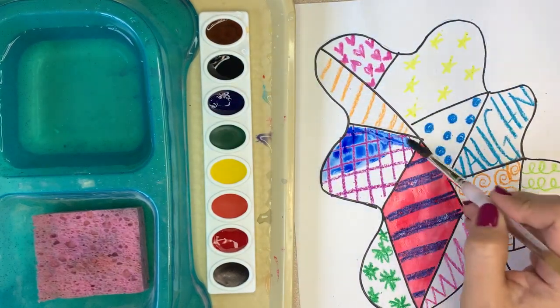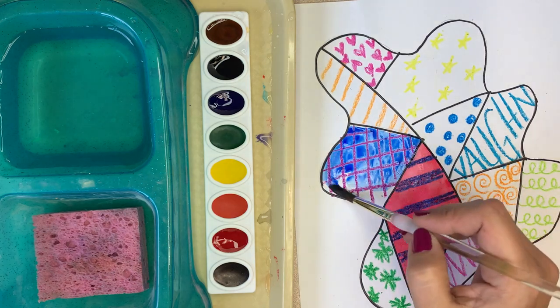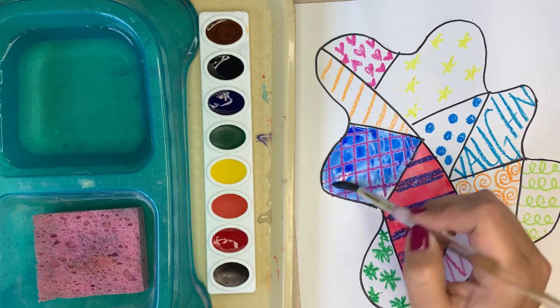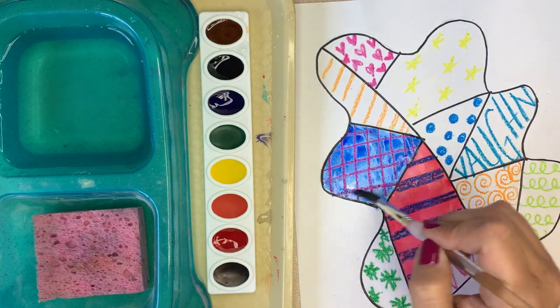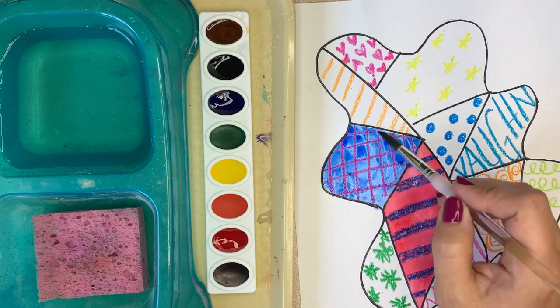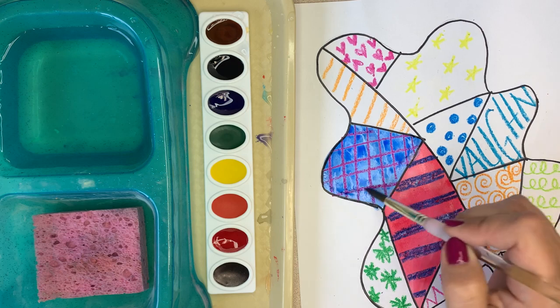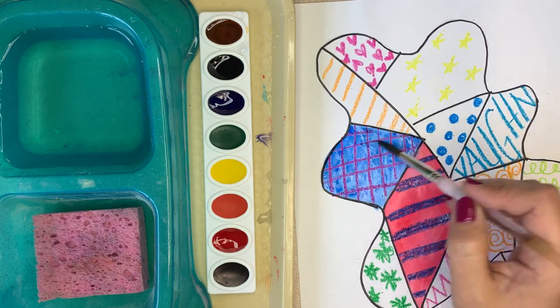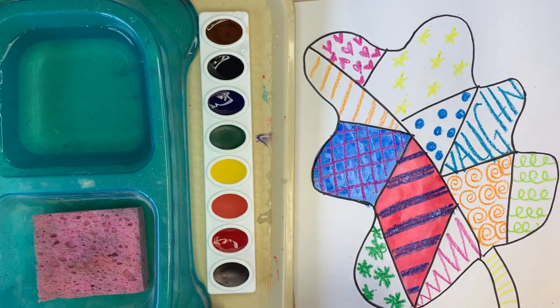If your paint starts to get really dry, that means you do not have enough water. The great thing about watercolor is that you use a lot of water — not too much — but if it's super dry, it doesn't look really good. Watercolor should be translucent, meaning you should be able to see through it, and you should definitely be able to see the crayon through it.